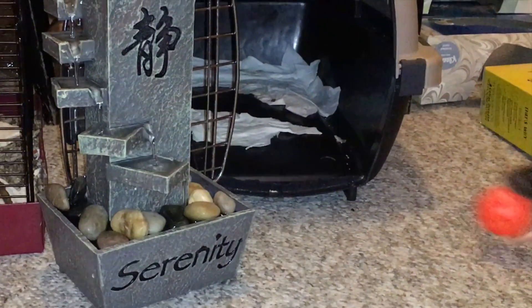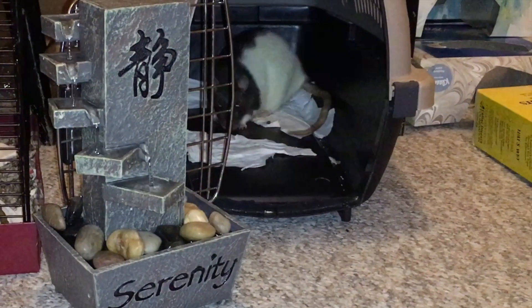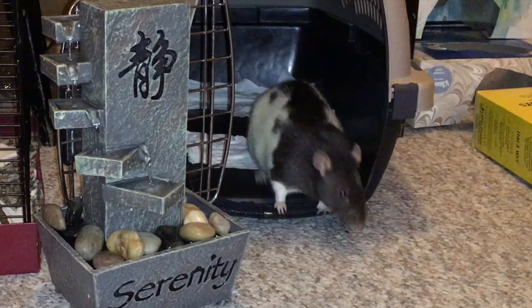Hello everyone, it's Shadow the Rat, and in today's video I wanted to show you guys something that I just got in for the rats and I think it's really cool, and that is this little fountain here.